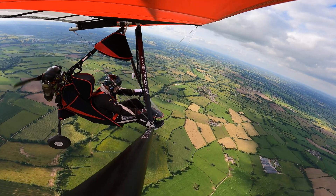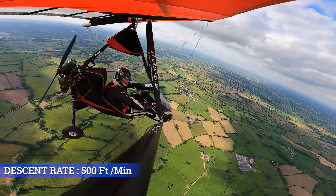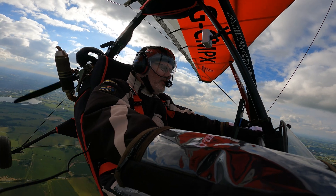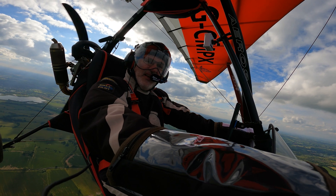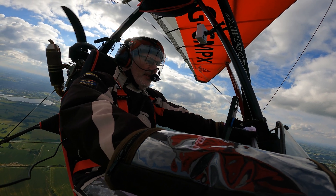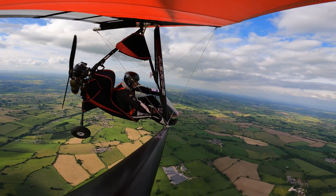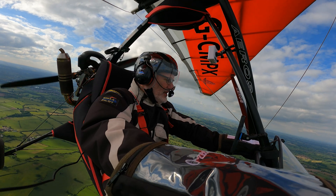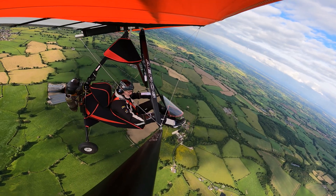I am descending at 2.6 meters per second. But as you can see, there's no violent stall, no violent nose-down action — nothing. We're just descending gently. I still have roll control as well — it's hard work, mind, but I've got roll control. So that's what happens — nothing. I lost 300 feet there, so I'm just going to climb back up to 2,000 feet and then we're going to try something else.